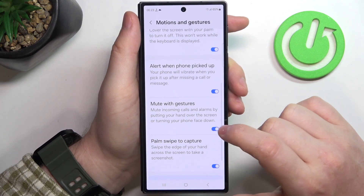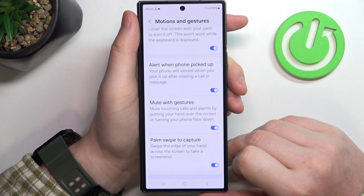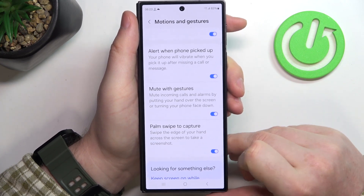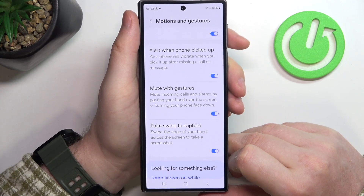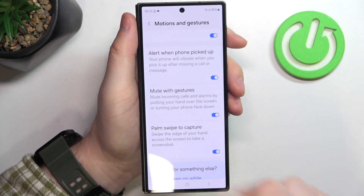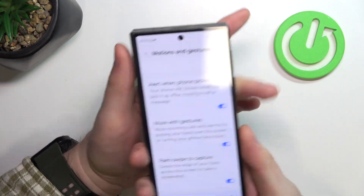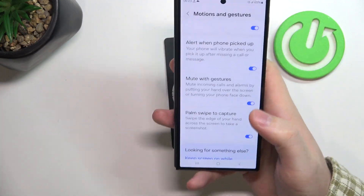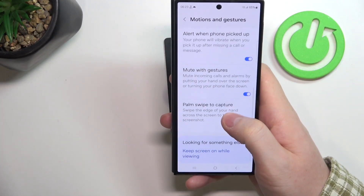The next one is Mute with Gestures — mute incoming calls and alarms by putting your hand over the screen or turning your phone face down. When activated and you receive a call or alarm, you can either cover the entire screen with your palm or flip your phone downwards to mute that call or alarm.